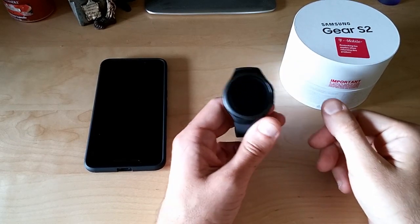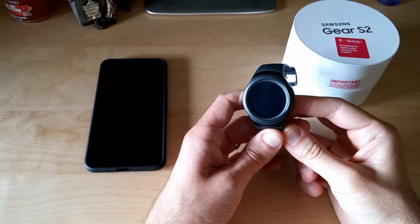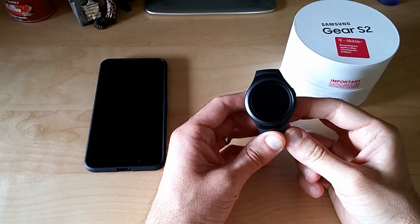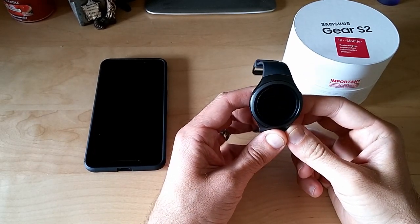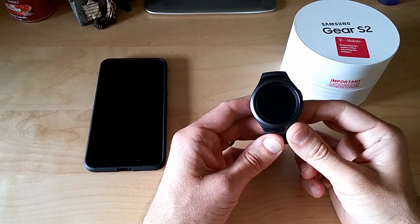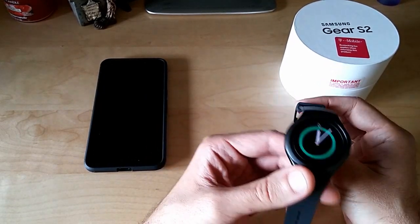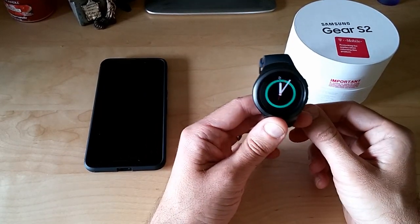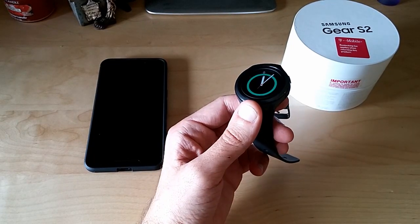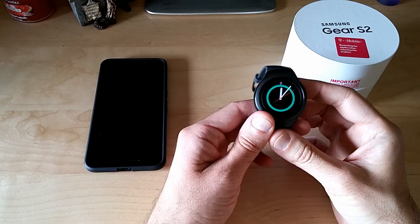Hey everybody, Tony here from Hitech Check. I just wanted to do a little update video to the Gear S2 3G that I had put out. I've been using this for about three days now, and I wanted to give you my impressions and some things I've been having to deal with over these past three days. First, I'm going to tell you the things that I do like about it.